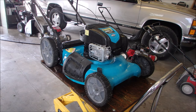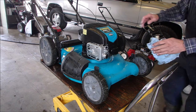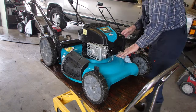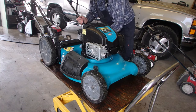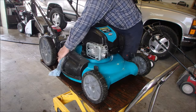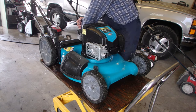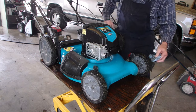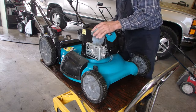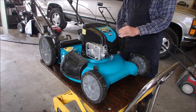I just gave Mr. Yardworks a nice bath — he needed it. I took the bag off too, and I washed the underneath, got the broccoli out from underneath it while I was there. I'm going to power wash two more while I've got the pressure washer fired up. Might as well, right?